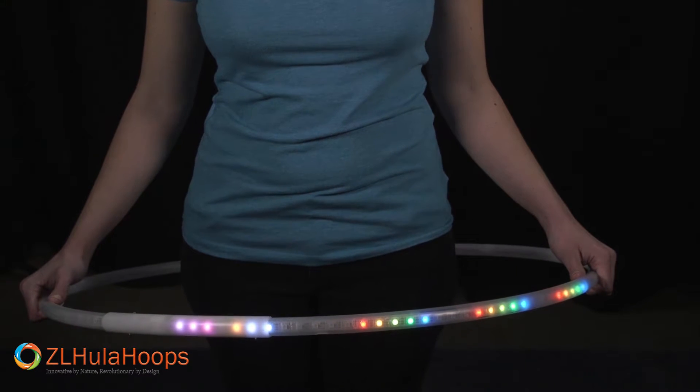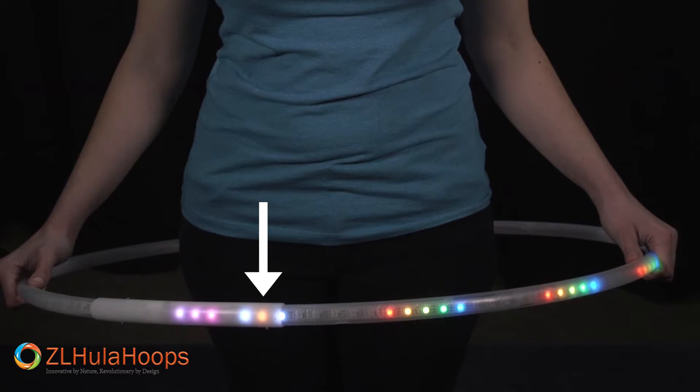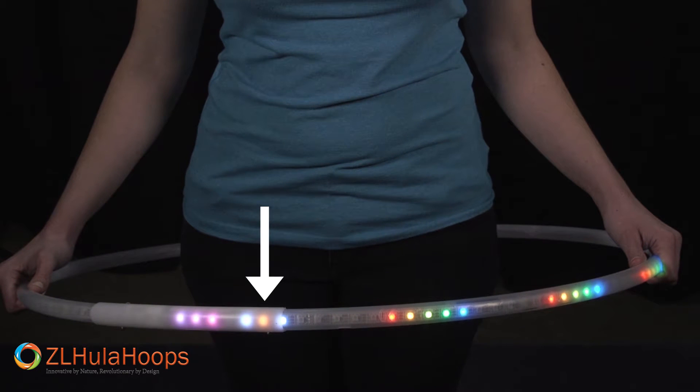Let's move to the next option. Press the offset mode button again. Notice that the second light is orange now. This allows the option to offset patterns by the pattern size.